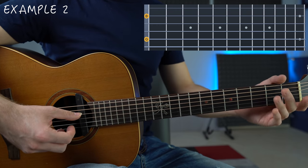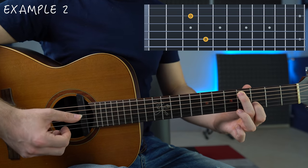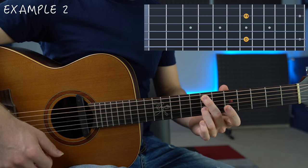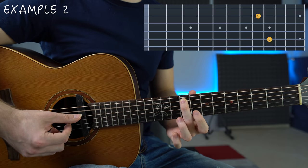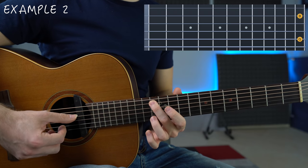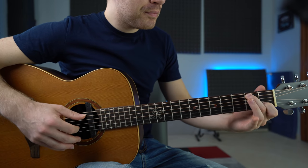The second step is very simple: we add the third of each chord on the second string. The G major chord has G and B. The A minor chord has A and C. The B minor chord has B and D. The C major has C and E. The D major has D and F#. The E minor has E and G. The F# diminished chord — we're going to change that into something else — has F# and A. Then back to G major with G and B. We already have seven chord shapes.